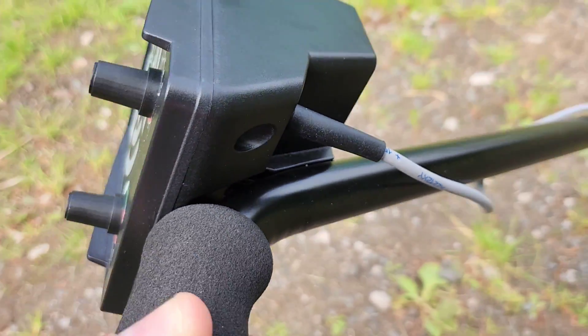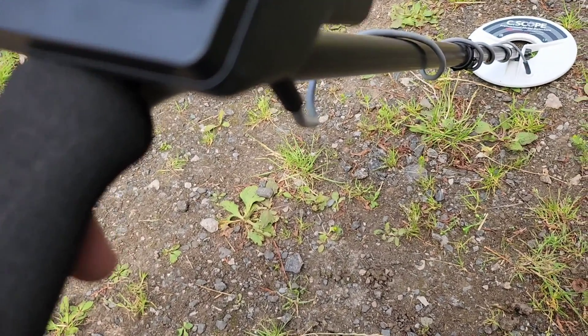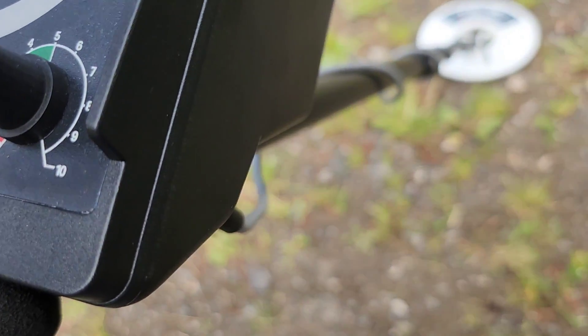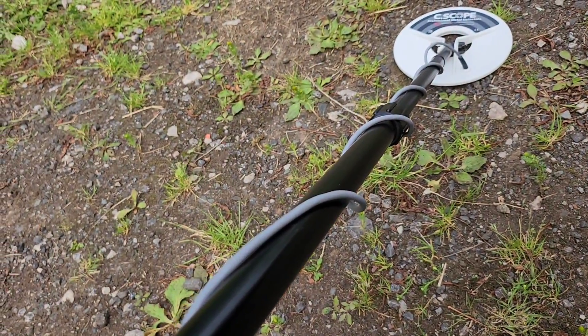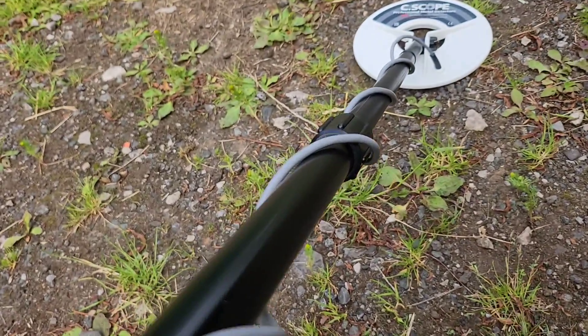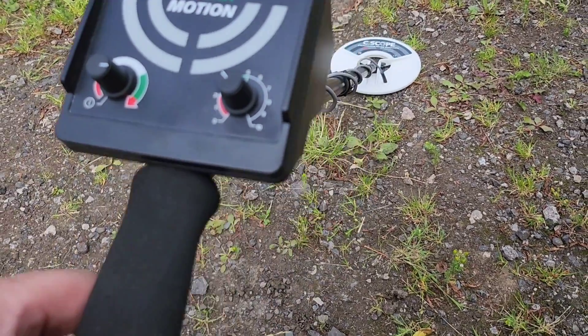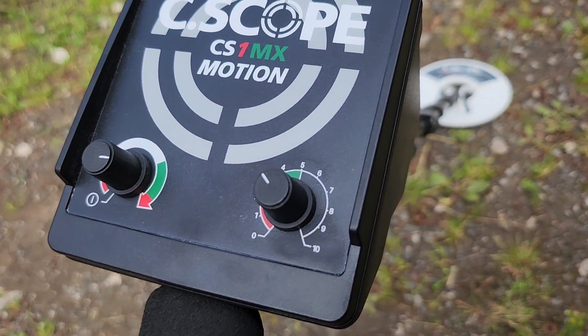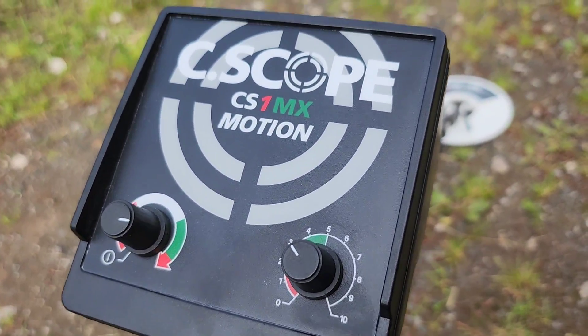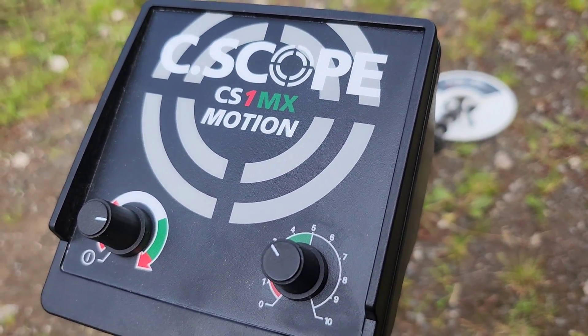The coil cable is wound all the way to the control box and is set in — you can't remove it, it's a fixed piece. When you build this machine, which took me 30 seconds, you just wind the cable round the shaft as neat as you want, then tighten the cam lock. Very simplistic, very straightforward — this machine is almost ready from the box. Let's give it a shot on the testbed.